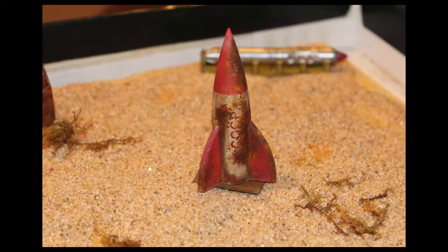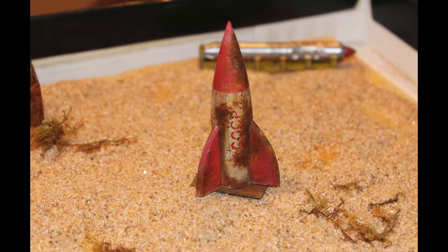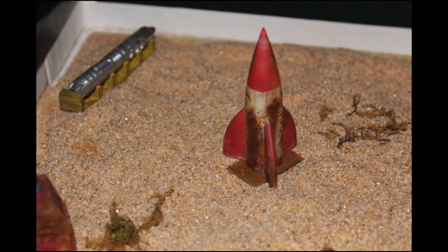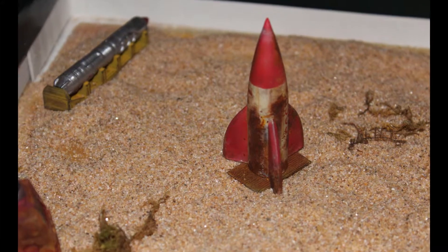I think it turned out pretty well. So there's the final product. It looks kind of old and weathered. I think it looks kind of cool — kind of rusty and post-apocalyptic looking. I think it looks pretty good. Alright guys, so there you have it. There's my cool little rusty Soviet rocket.